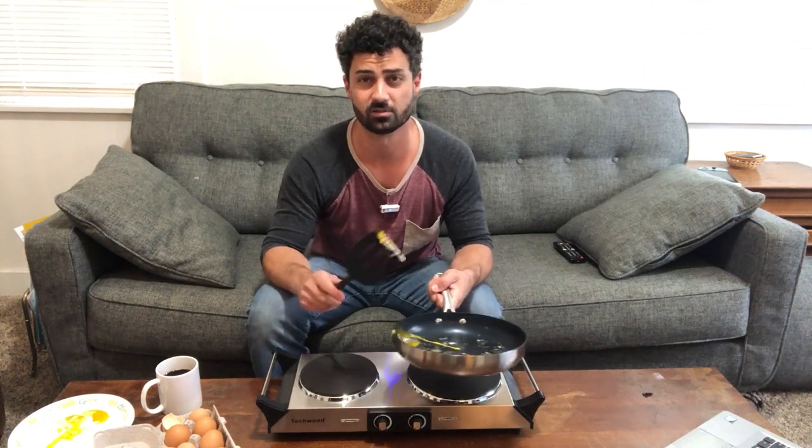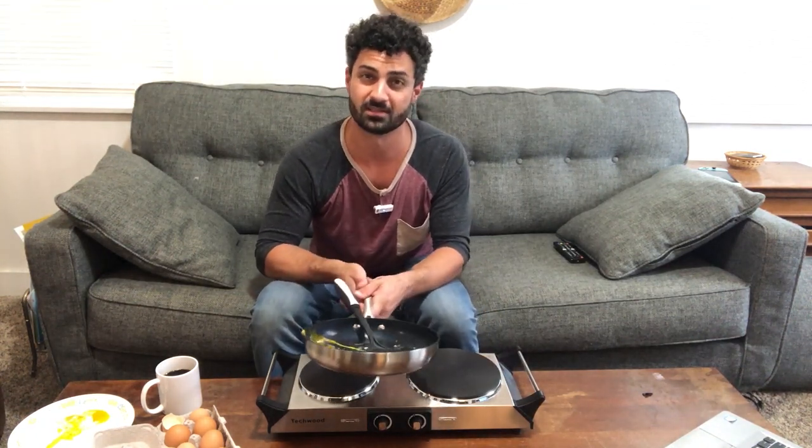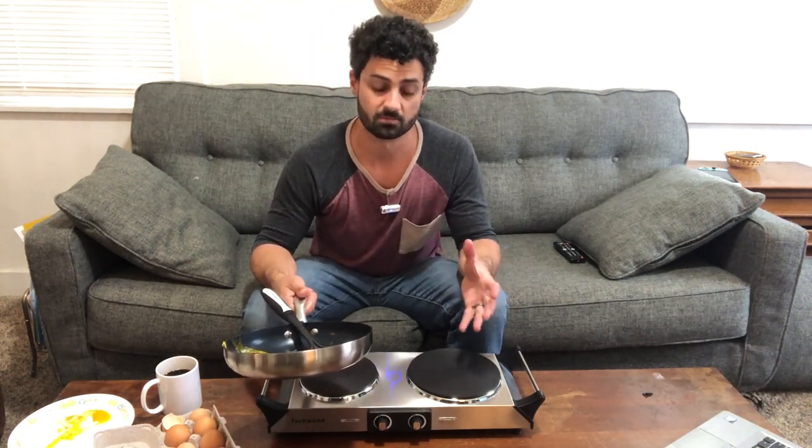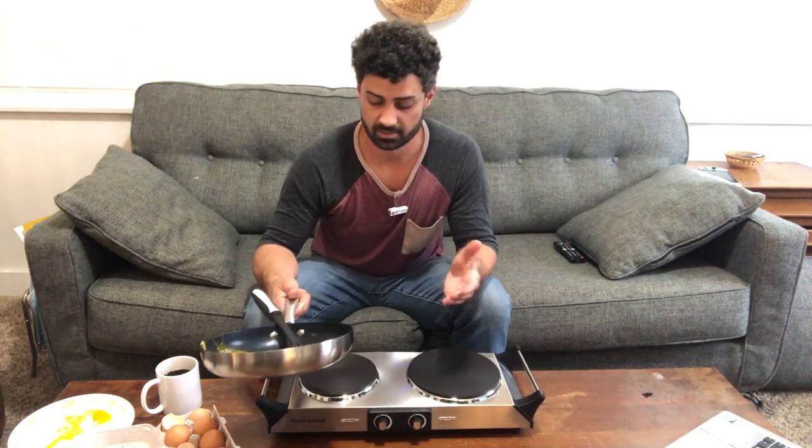So this is going to be great. I'm really excited to take this camping with us — we always get a campsite that has outlets, so I can just plug this in and have an easy way to cook rather than trying to cook over a fire. But this is also going to be great in your kitchen. If you're cooking a big meal and you need some extra burners, you can use it for that. And it's small and compact so you can slide it away in a drawer.